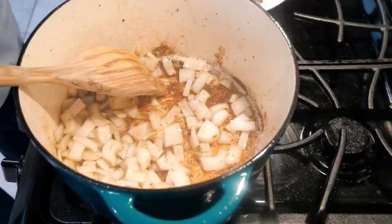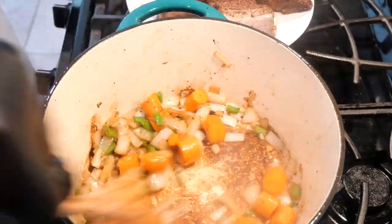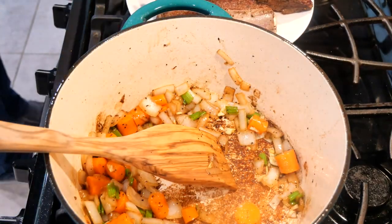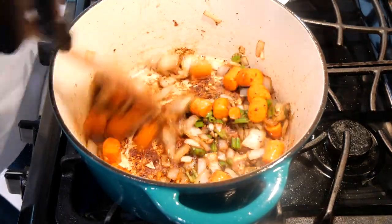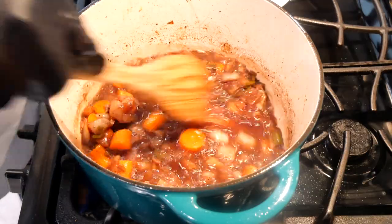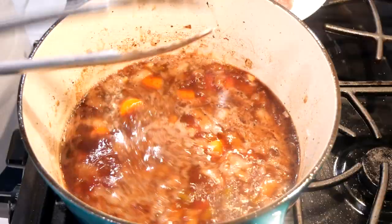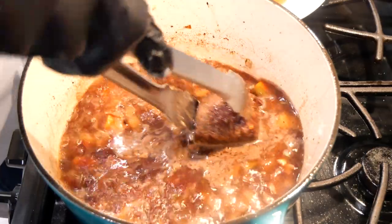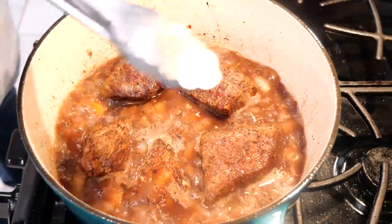Add onions and stir for about two minutes before we add the carrots. Add in carrots, add celery, and continue to stir. Now we're going to add in our garlic and stir that in. Then we're going to add in our brown paste and keep stirring until it's almost time to add in the red wine. Now we're going to add in the red wine. We've been cooking this for about five minutes, and now it's time to add the beef broth. Bring your gravy to a boil, then add in the ribs. Make sure they're about three quarters of the way submerged. Now cover, and it's time for the oven.